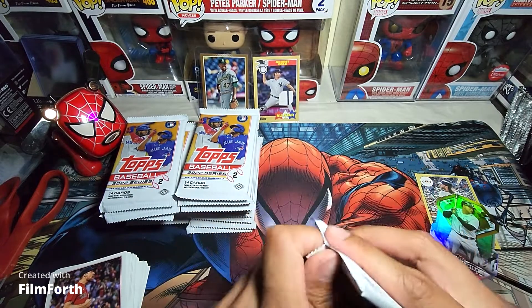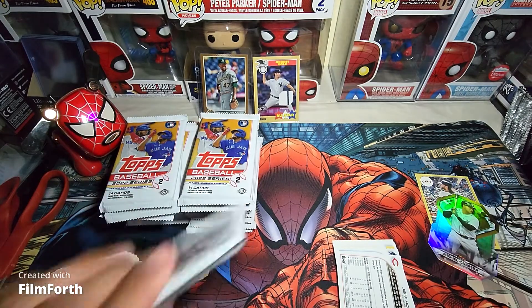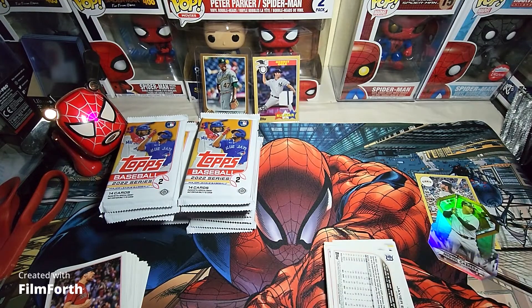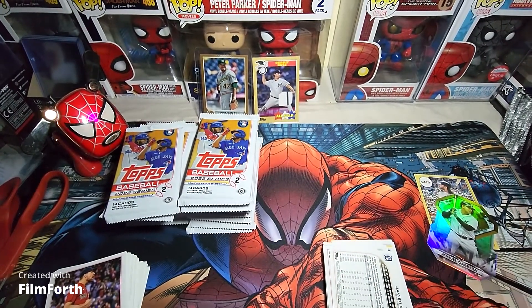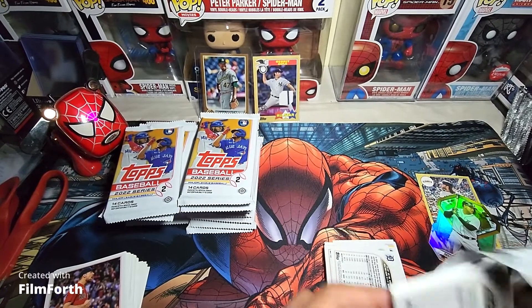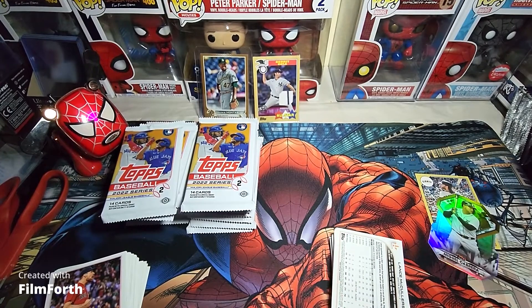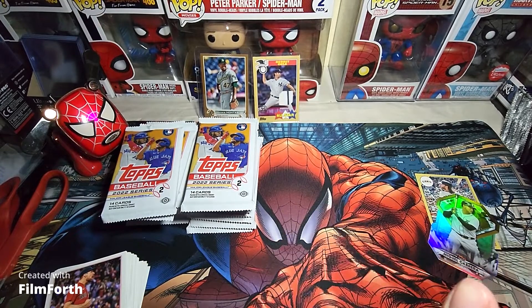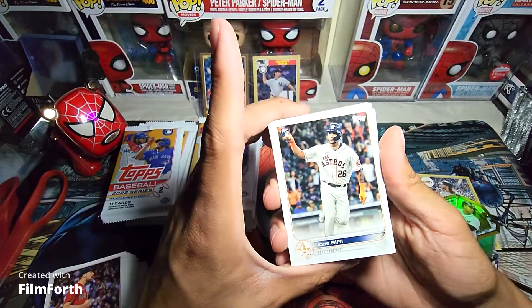I've just been thinking really hard about opening these tracks. I would really love to get to the point where I can open a case from every year. 2018 is going to literally demolish my wallet because those cases are like $2,000 each and I probably won't ever open that one. But hey, if you can make back some money from these case openings, it might not be too far in the future. Jose Siri right there, rookie card.